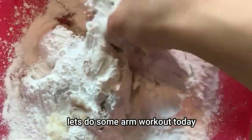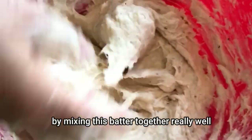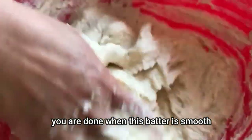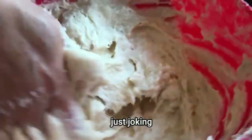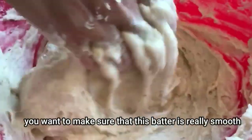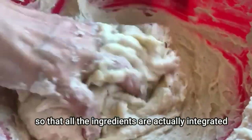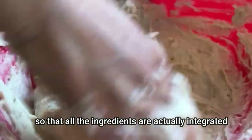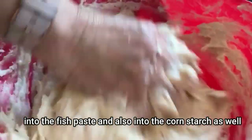Now let's do some arm workout today by mixing this batter together really well. You are done only when this batter is smooth and soft. On a serious note, you want to make sure that this batter is really smooth so that all the ingredients are integrated into the fish paste and mixed with the cornstarch as well.